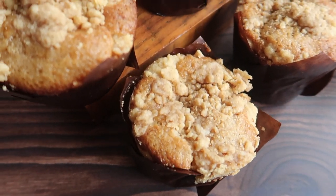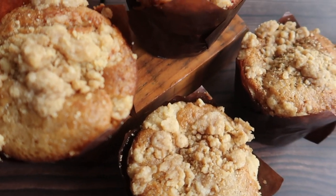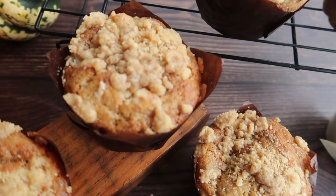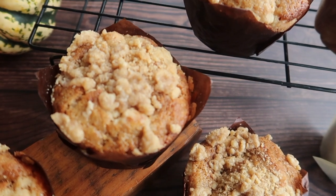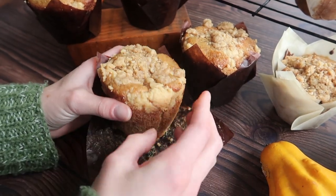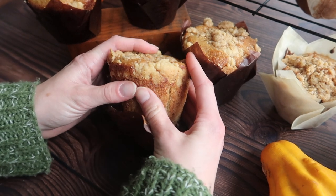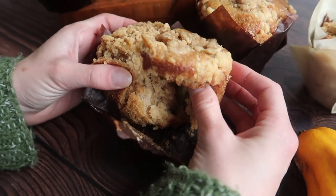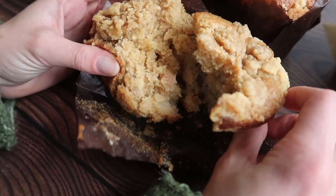What's up guys? Welcome back to my channel. In today's video we are making some delicious spiced apple and cinnamon muffins with a decadent cinnamon streusel. If you enjoyed today's video, as always please don't forget to give the video a big thumbs up, also don't forget to hit subscribe and turn on your notification bell so that you don't miss any more of my upcoming videos. Now let's get into the recipe.